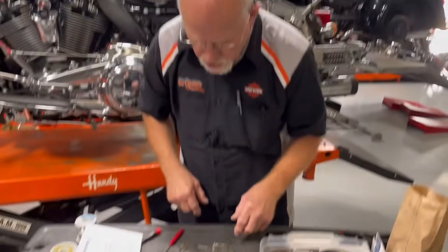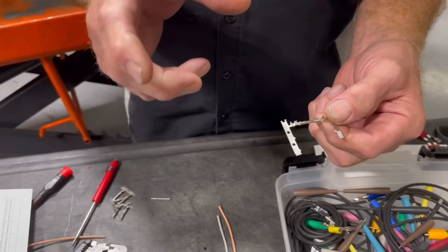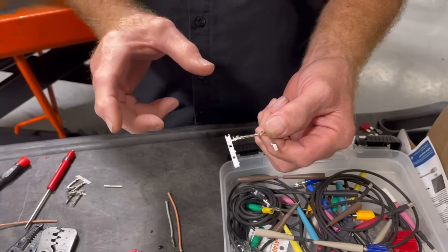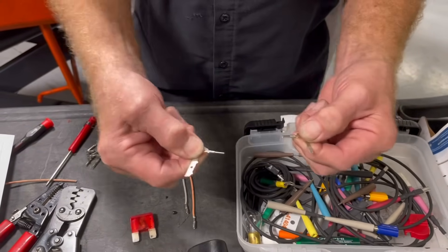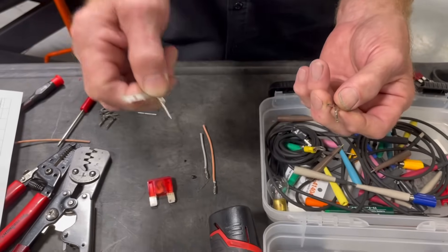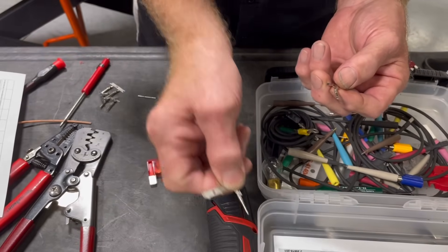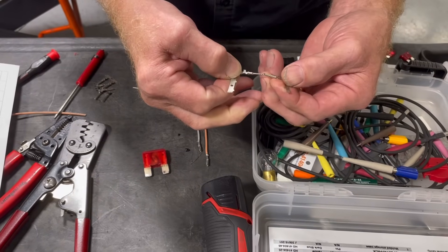You can go to your dealer and say, 'I have a connector underneath my seat that connects my wires to the back fender' — ask to purchase the male and the female side of it. Then you can go to your bike and try the draw test on every one of the terminals in that connector, getting each one so there's a nice resistance going in. You want it tight; you don't want it loose.